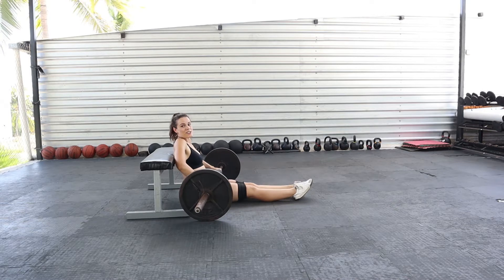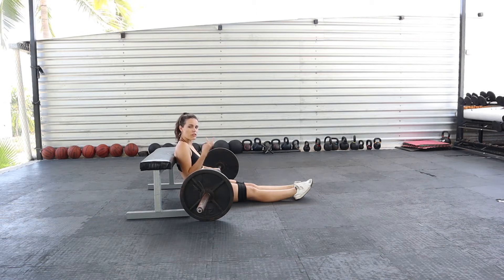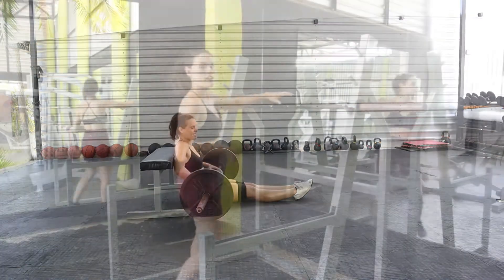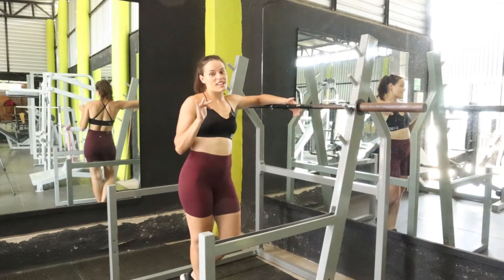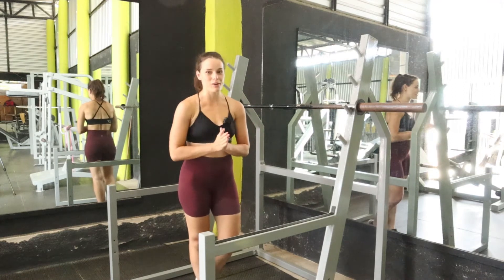You should definitely be feeling that! Rest for a full 60 seconds and then repeat this set for two more sets — three sets total. Your glutes are going to be screaming by the end.